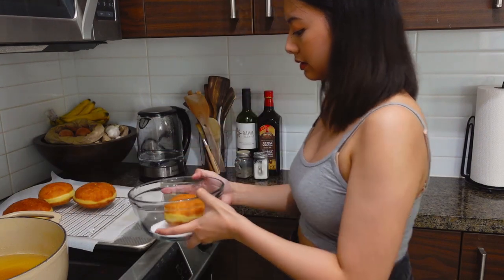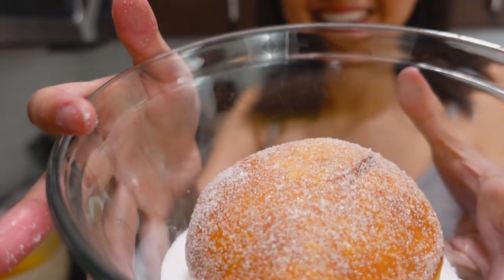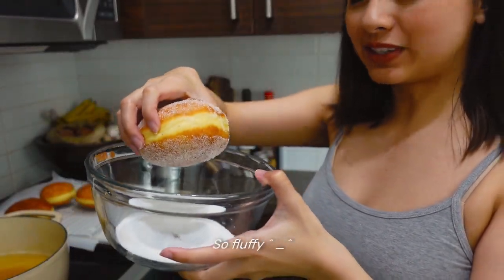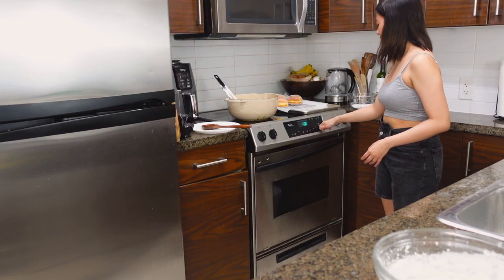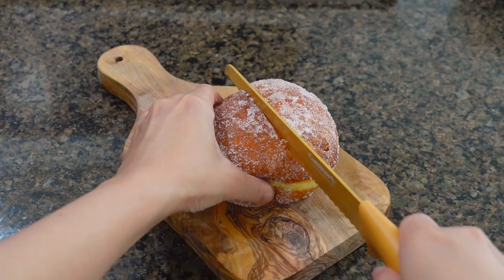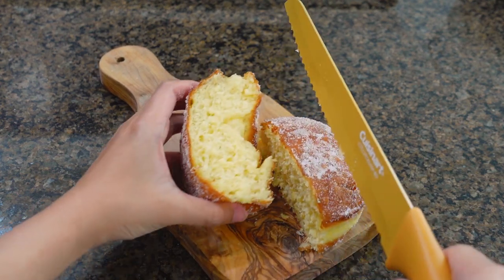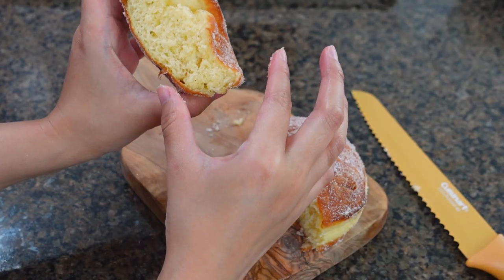Now roll it in sugar while it's still hot. It's so fluffy! Continue with the rest of your doughnuts, and maybe do a happy dance too. They look so good — I'm gonna cut into one right now. It melts in your mouth and you don't even know that you're eating it. Does that make any sense? I'm so jealous.